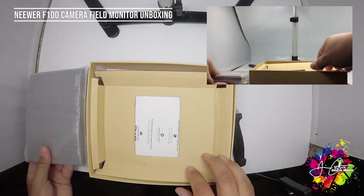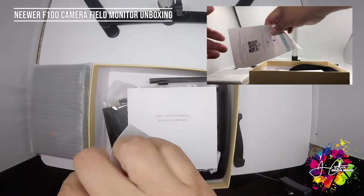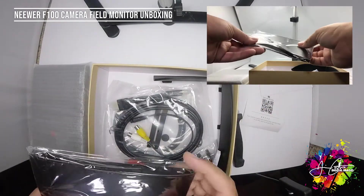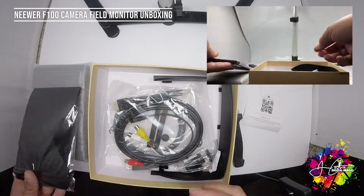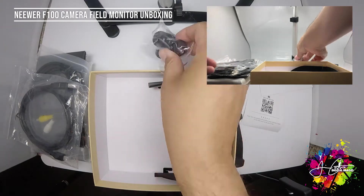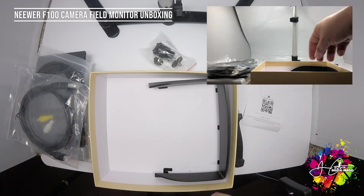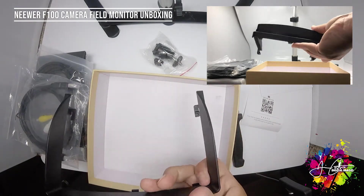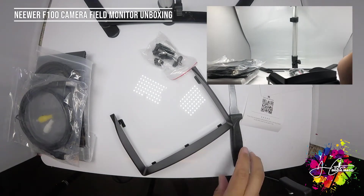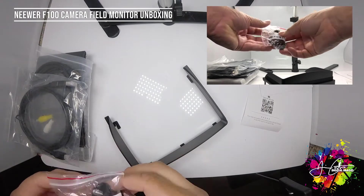So here we have the unit, cardboard, customer service card which is always good, instruction manual. This I believe is a hood. Looks like cables, a mount, and silicone packs. I collect these by the way — you never know when you're going to drop your iPhone in water, so it always helps. Let me put this stuff to the side. Here is the mount.